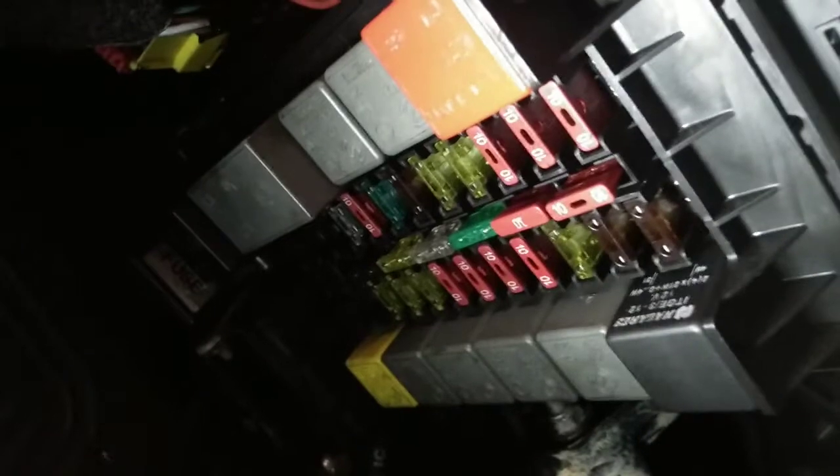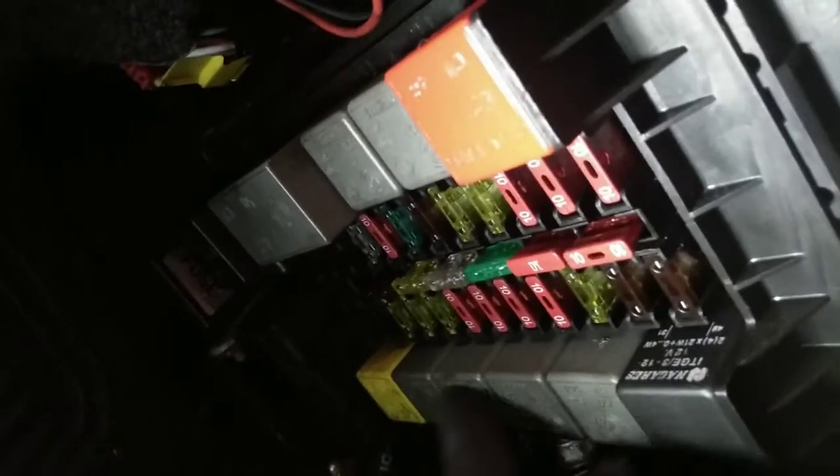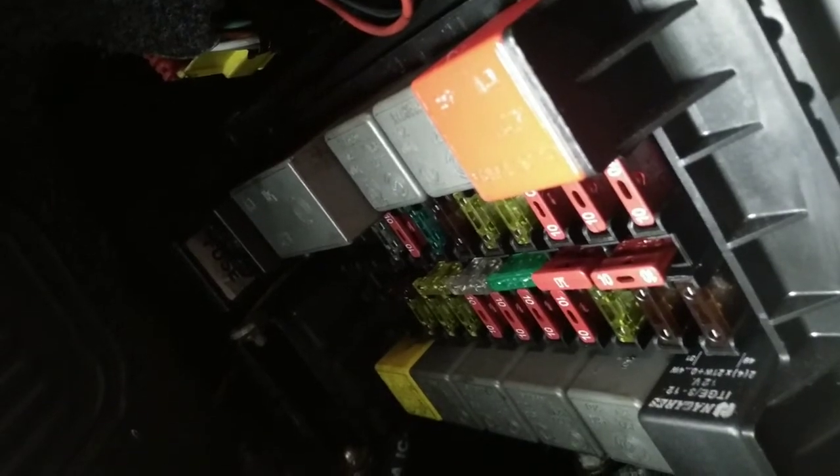The first thing you want to do, if you don't have your wiring diagram, is to discover which of these relays is the correct one for the horn. So you go to your steering wheel and press it. And with the other hand, you feel which of the relays is doing the clicking. If you are not sure, you remove the one that you think is the relay and press the horn again.